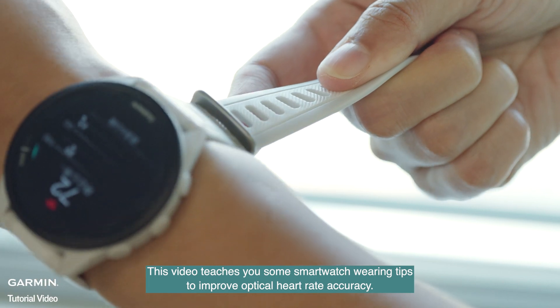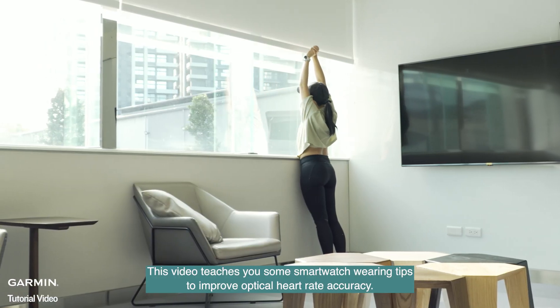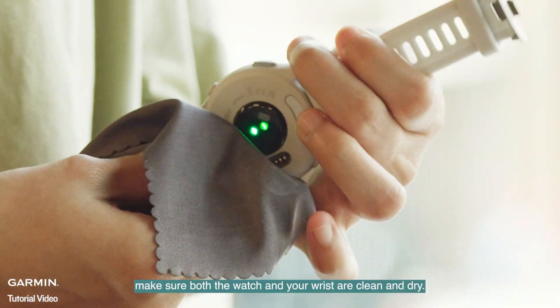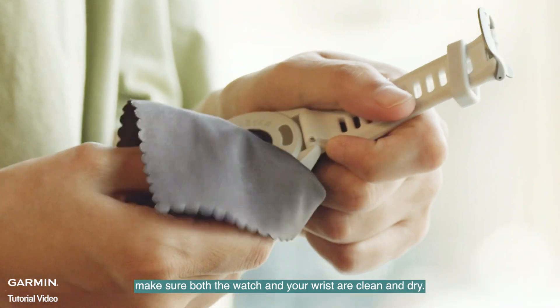This video teaches you some smartwatch wearing tips to improve optical heart rate accuracy. First, before putting on the watch, make sure both the watch and your wrist are clean and dry.